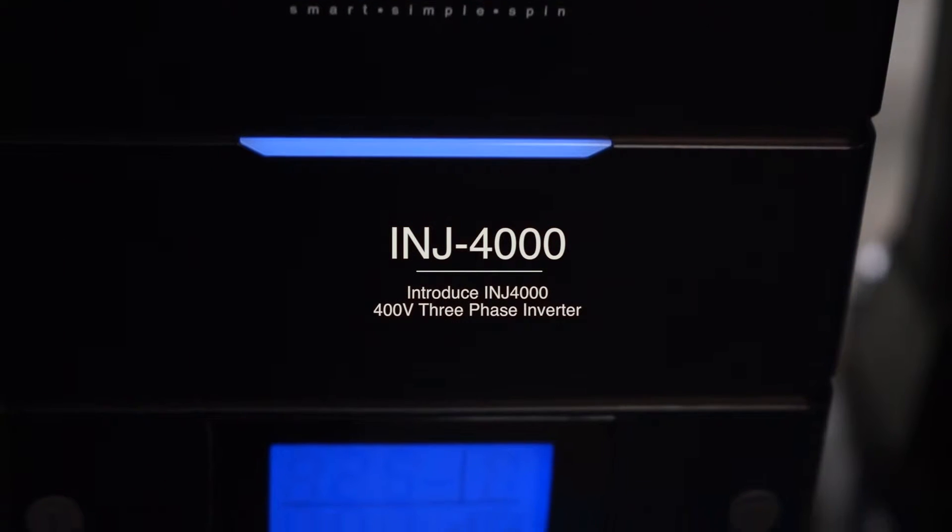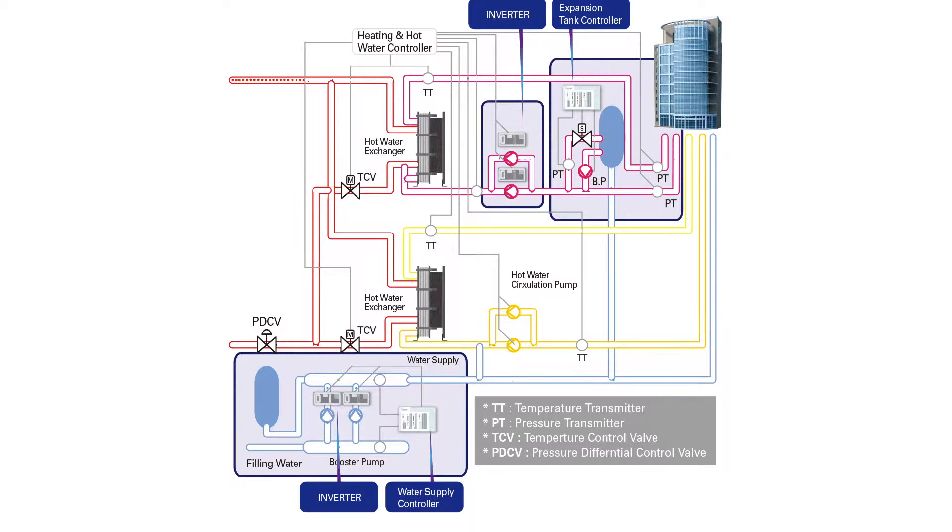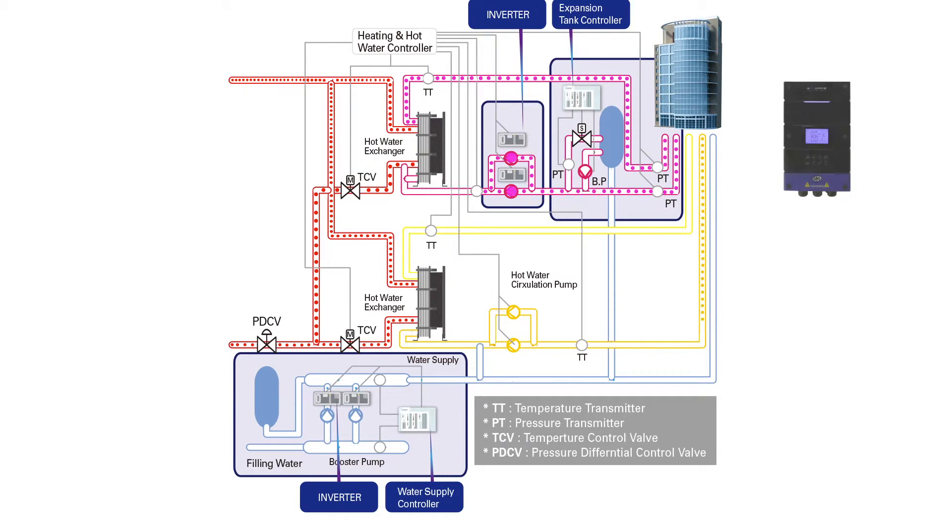INJ4000 is an embedded motor inverter which is capable of parallel driving up to six pumps. All of the pumps can be operated individually. It is energy saving and extends the lifespan of the device.